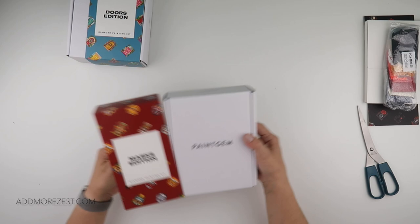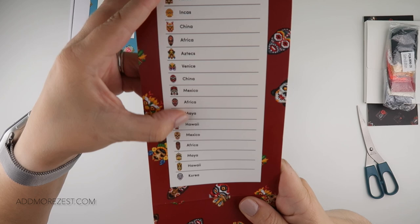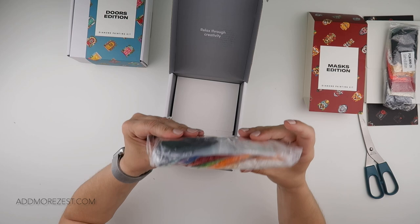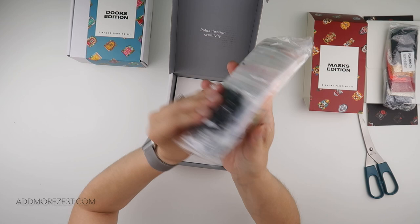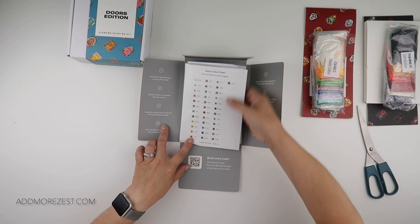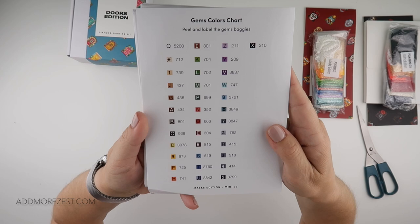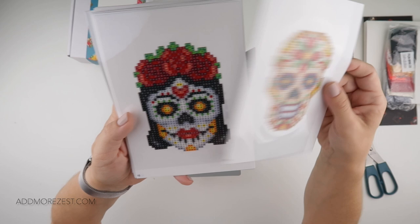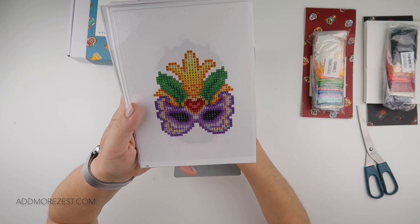Next is the Masks Edition. The designs have names on them, though a couple share the same name. This set has a lot more colors — much brighter than the Gothic. The Doors set also has amazing colors. This Masks Edition has 37 different colors, and you get stickers with each set that tell you all the colors and symbols.